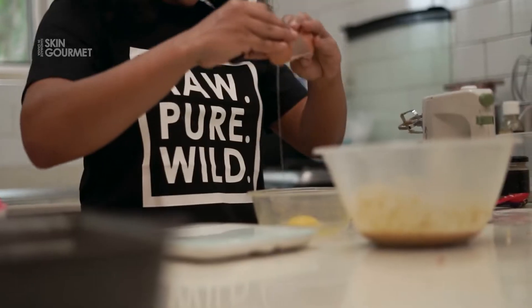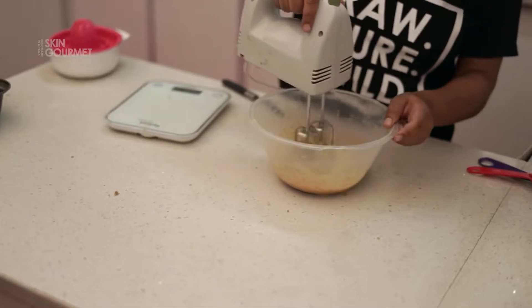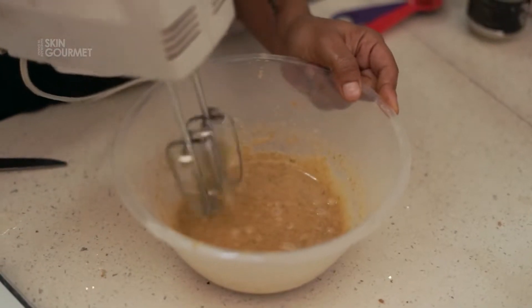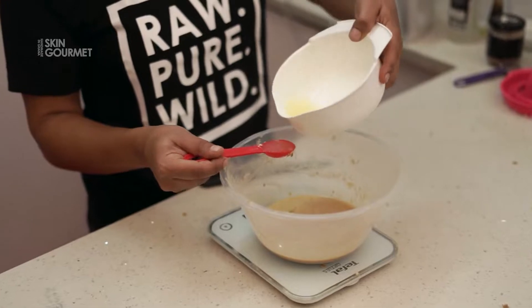We're going to have one egg plus one egg yolk — mix everything together until you get more of a liquidy paste. Then add three tablespoons of lemon juice.